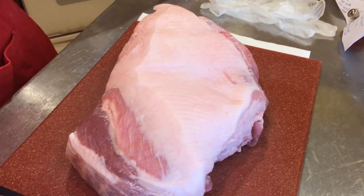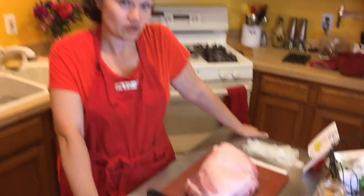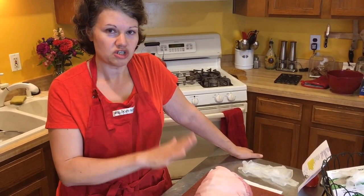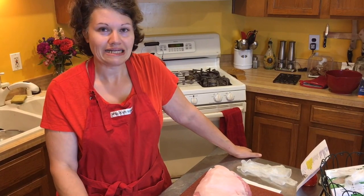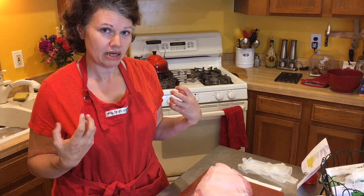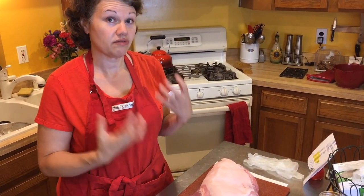I'm starting it tonight because I'm cooking it tomorrow. What I'm going to do is season the pork, wrap it up, and put it in the refrigerator overnight — really let the rub I made come together with the pork and infuse it with flavor.